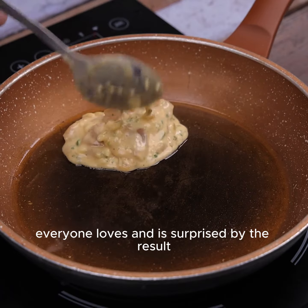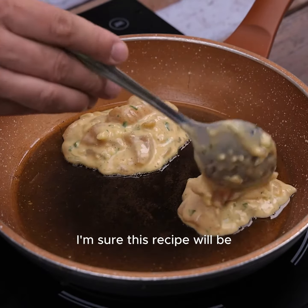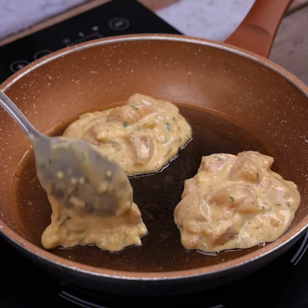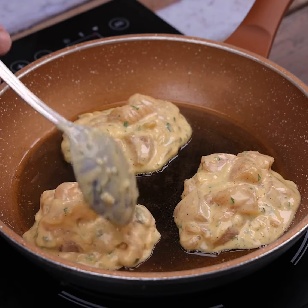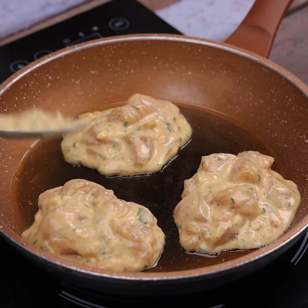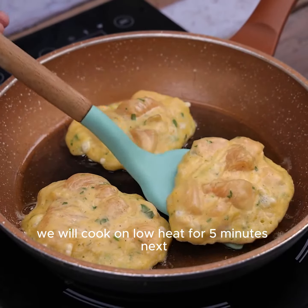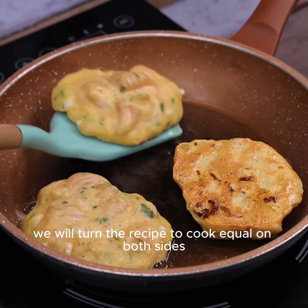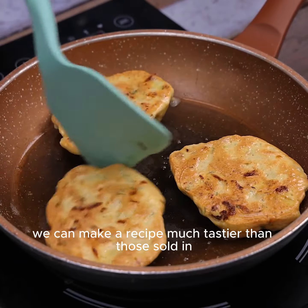Whenever I prepare this recipe at home, there's nothing left — everyone loves it and is surprised by the result. I'm sure this recipe will be the highlight of family lunches. We will cook on low heat for five minutes, then turn to cook equally on both sides.